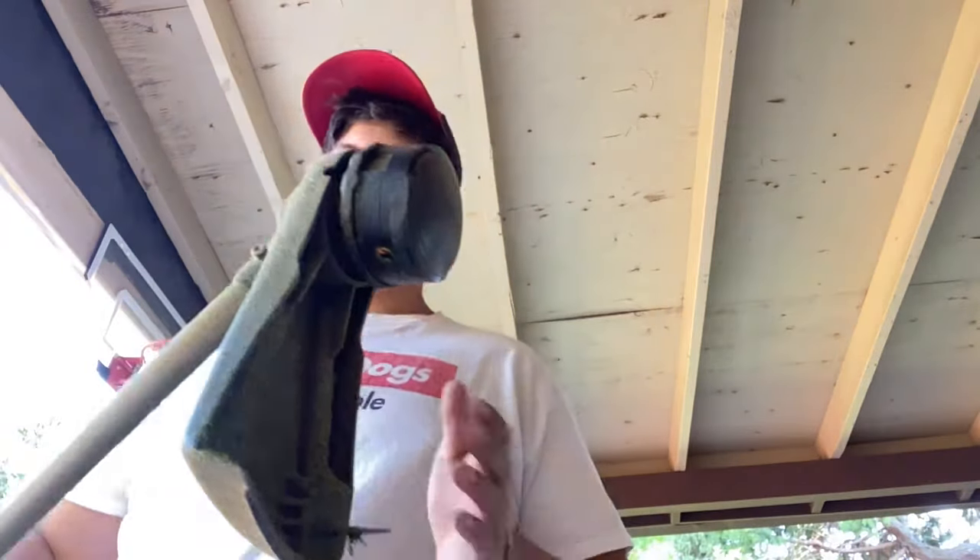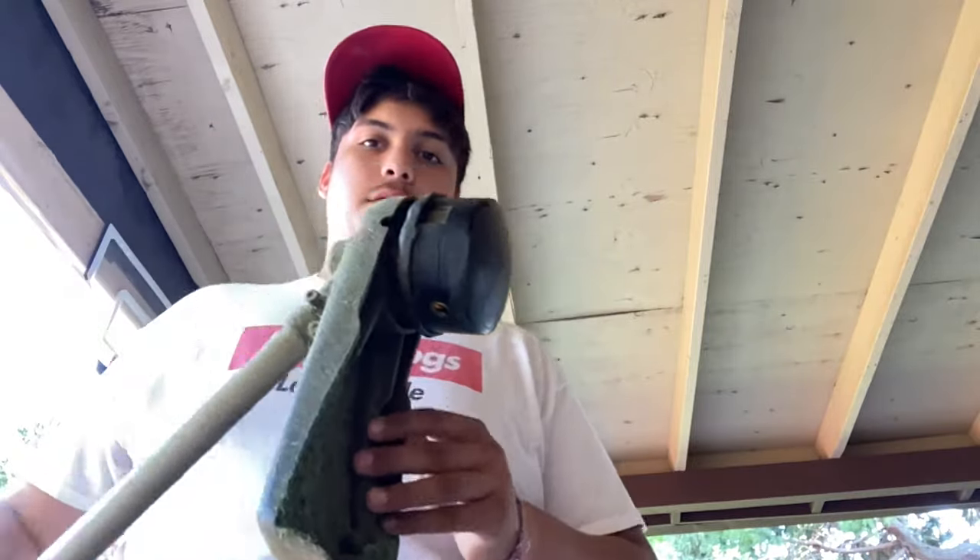What's up guys, welcome back to another video. Today we're just going to be showing you guys how to take off the guard of an Echo string trimmer.